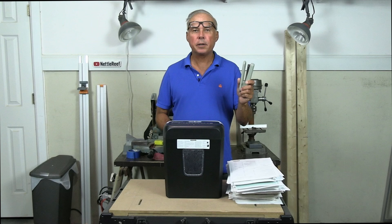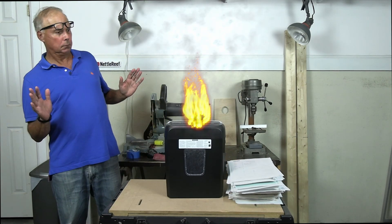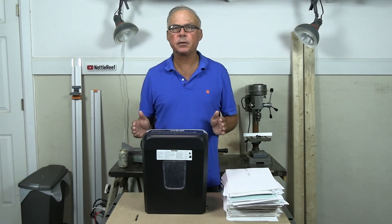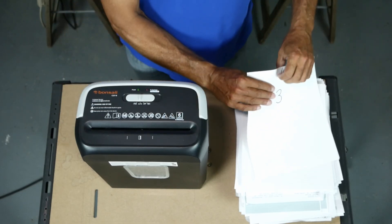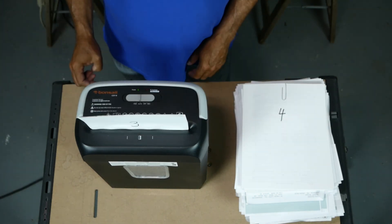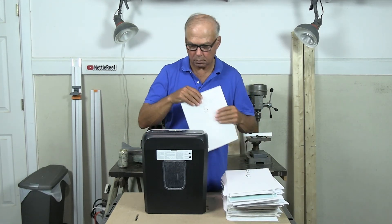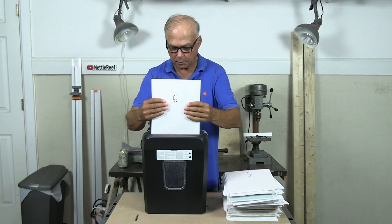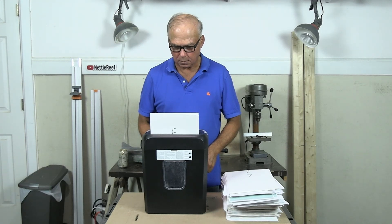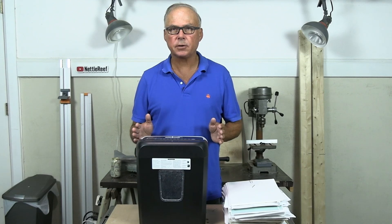How many sheets will it shred? Will it shred stapled sheets? Will it shred a credit card? How many sheets will the bin hold? Will it overheat? It's advertised to take six sheets at a time. We'll start with three and work our way up in auto mode. Three sheets, four sheets, five sheets, and now six sheets. It did six sheets, just like it's supposed to do.